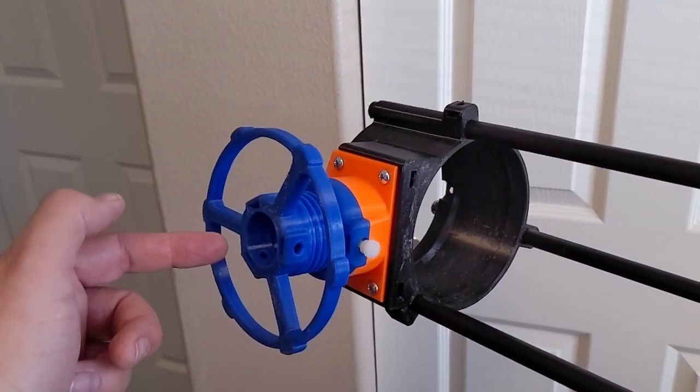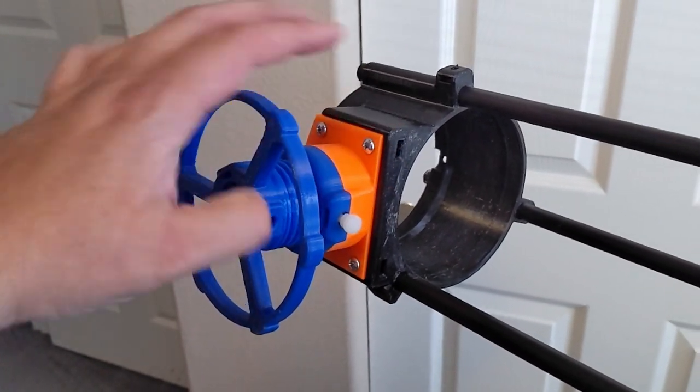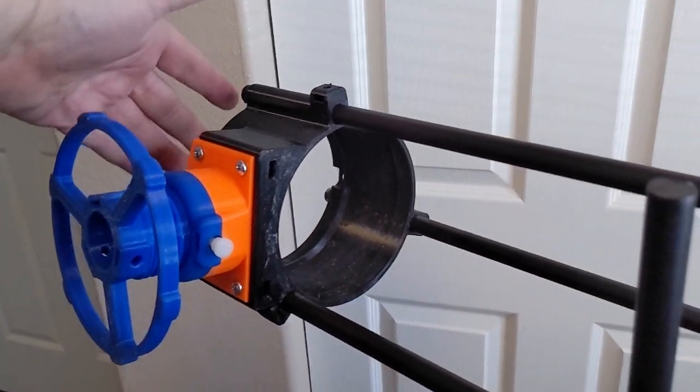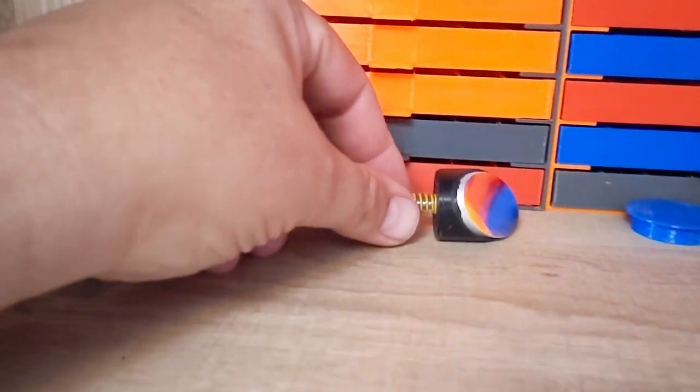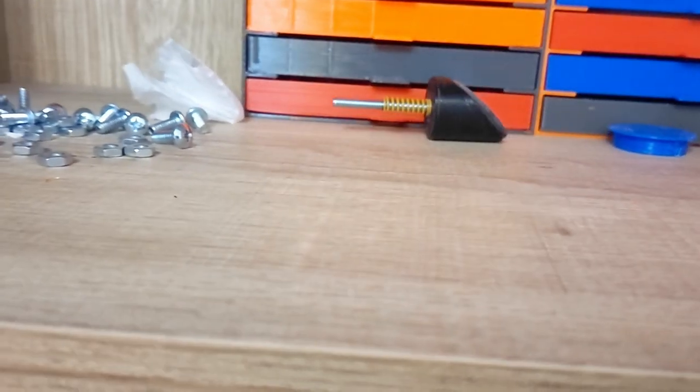This part up here is the focuser and the eyepiece goes right here. This lets it turn, and the focuser goes in and out. And then there's a spider that goes in here that holds a mirror, and that mirror is this guy right here.